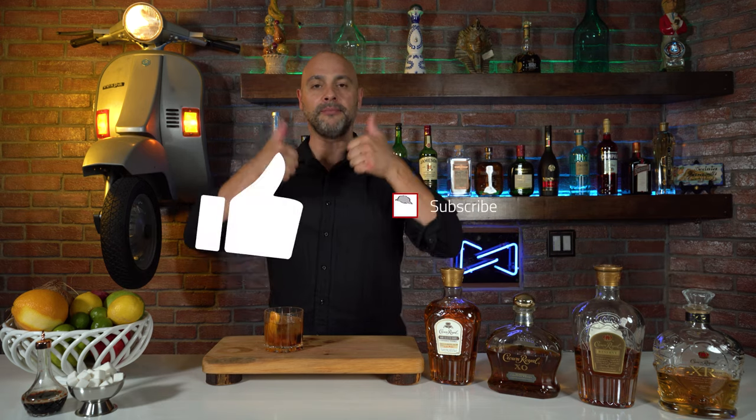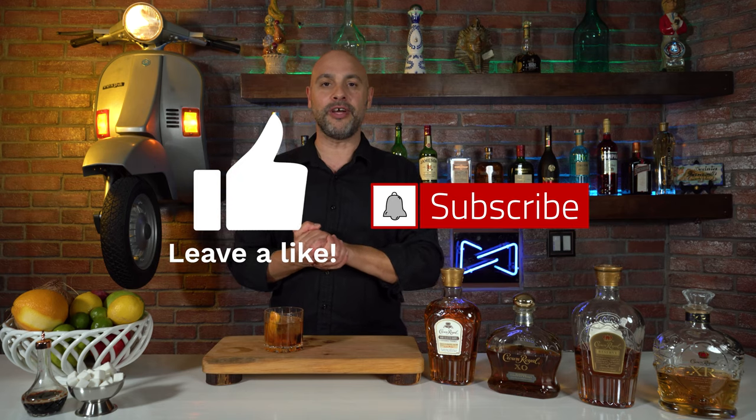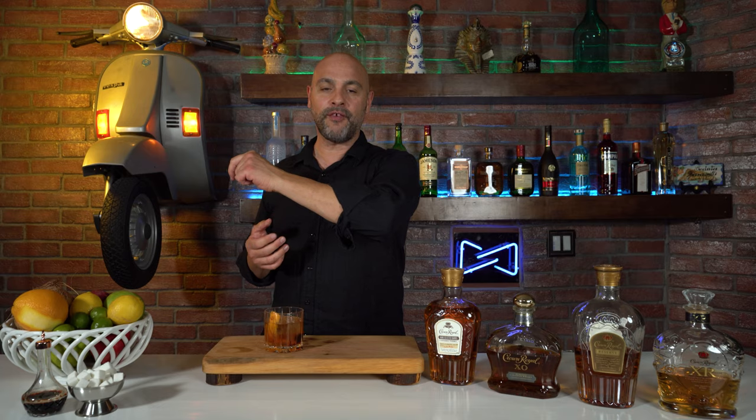And that'll do it for this episode. I hope you enjoyed. If you did, please give me a thumbs up and please do come back to Master Your Glass with me, Levi Olaro, where you get expert instruction for everyday consumption.